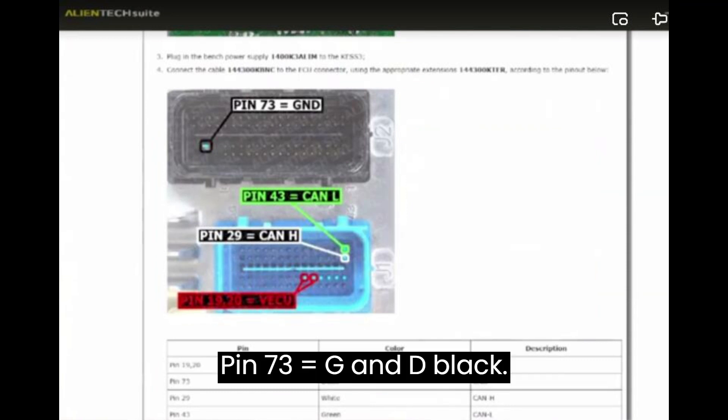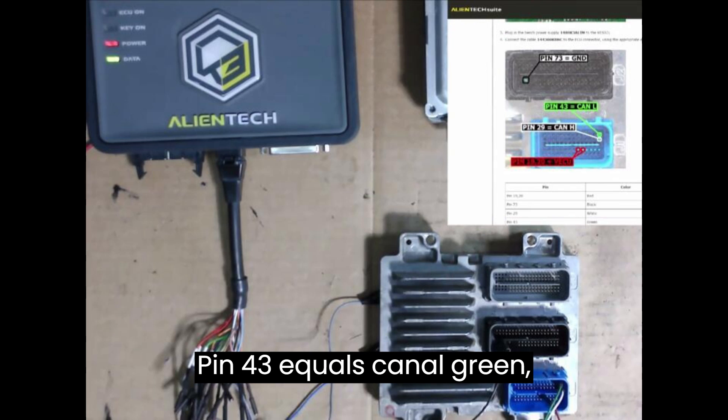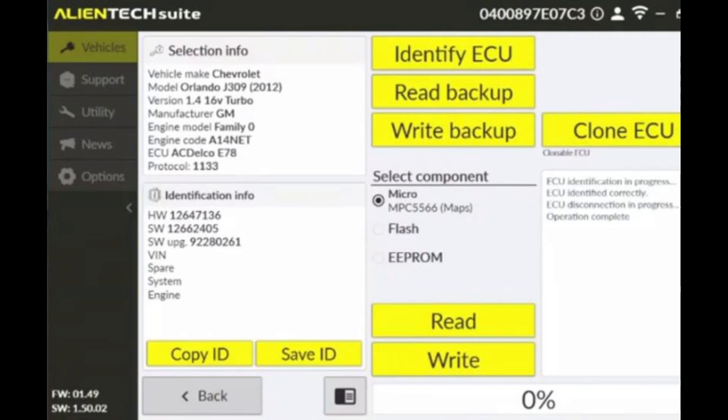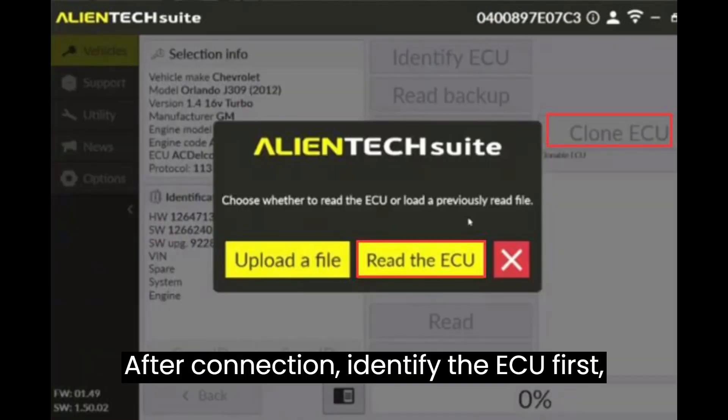Pin 73 equals GND, black. Pin 43 equals KNL, green. Pin 29 equals KNH, white. Pin 19 and 20 equals VQ, red. After connection, identify the ECU first.